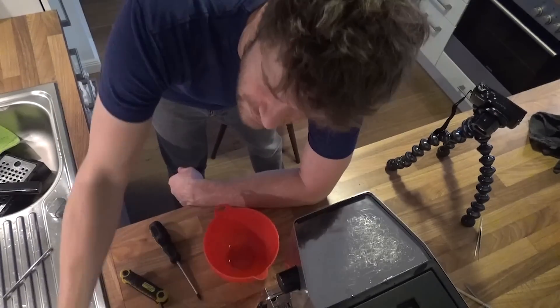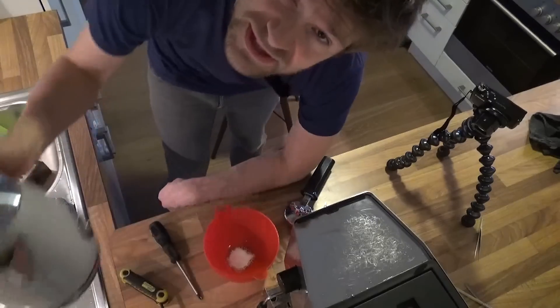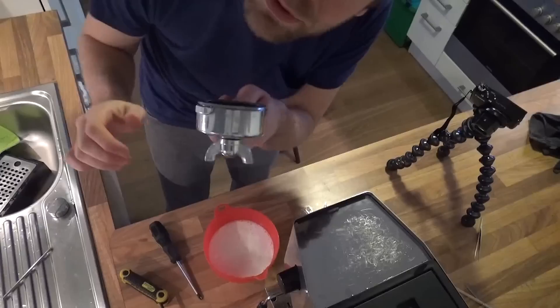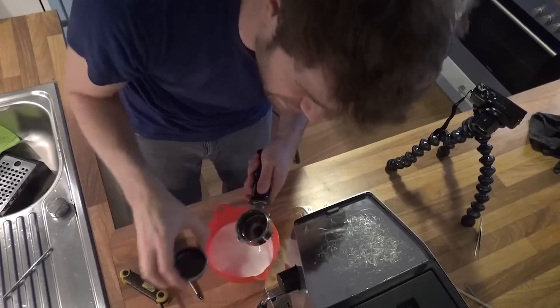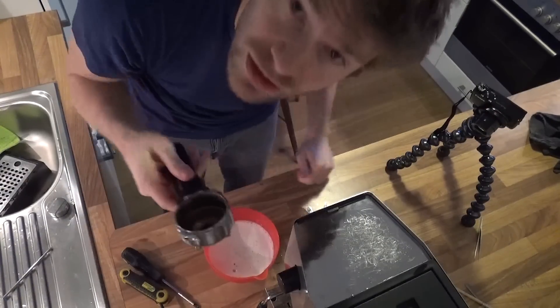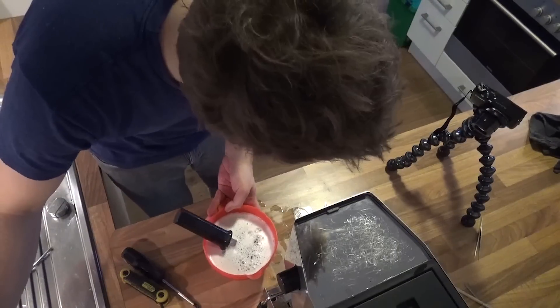Now we take a bowl, put some coffee cleaner in there, and add some hot boiling water. Now we put all the other parts of the coffee machine right in there — the portafilter, the other piece (I don't know exactly what this is, but put it in there), and of course this big one. Now this has to soak and clean for five to ten minutes.